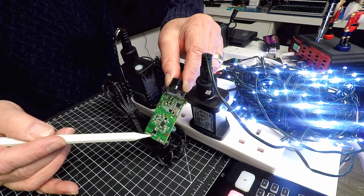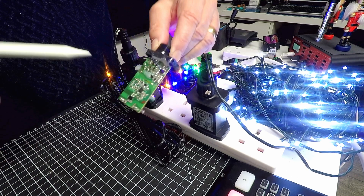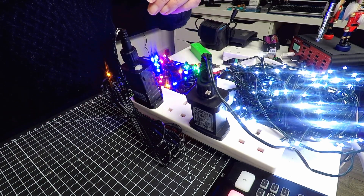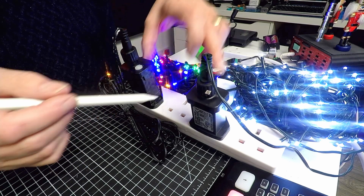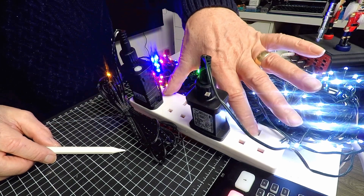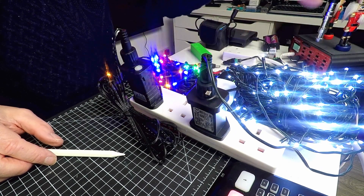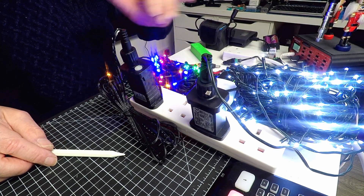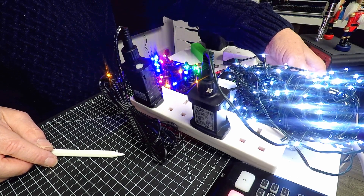I've come up with a simple solution to bypass all that but still use these units. At the moment they're plugged into a 240 volt UK mains supply with two on one adapter, to show that my device will actually accommodate two units. Let me just turn those off for a moment and remove the mains adapter.